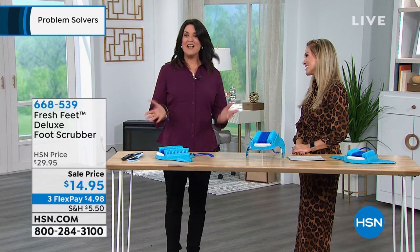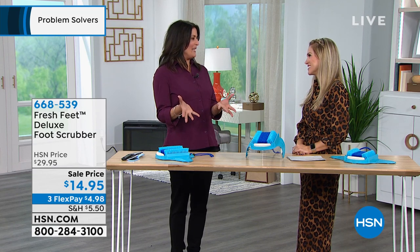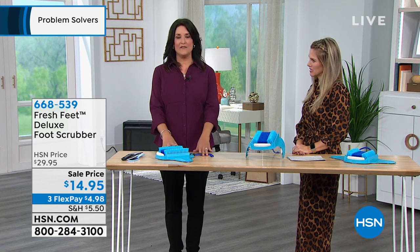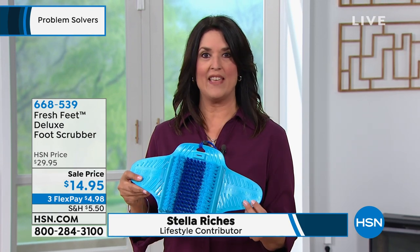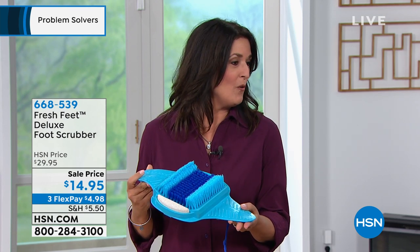Hi Valerie! Good to see you. It's so good to be here — I'm really charged up because, like you said, it's half off! This is a great little gift idea, and everybody has feet — everybody needs to keep them clean. You're going to love this mostly because it is a great practical gift. I've got to tell you, it's a little bit like having a massage for your feet in the morning too.